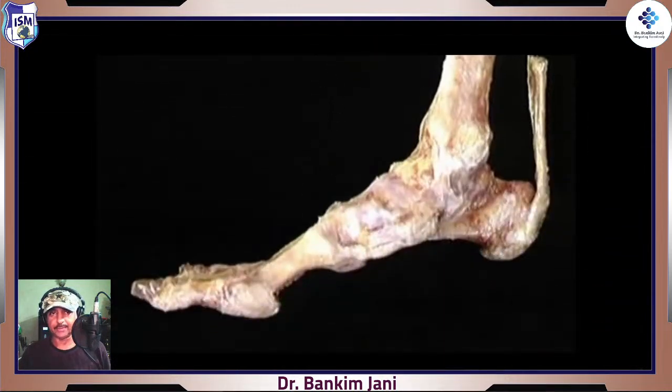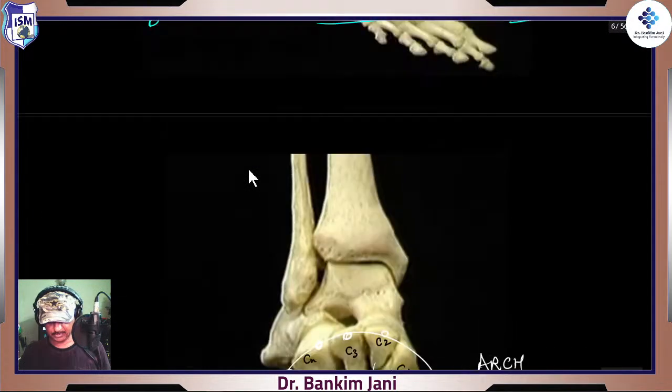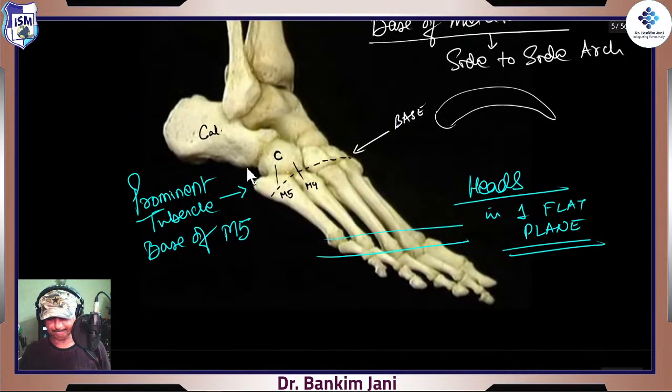To understand this entire structure, we'll start with the absolute base. We saw the bones; now we are adding some tissues. Here we have actually removed all the soft tissues — all the muscles, vessels, nerves, everything — so that we look at the base structure. These arches work as a spring.